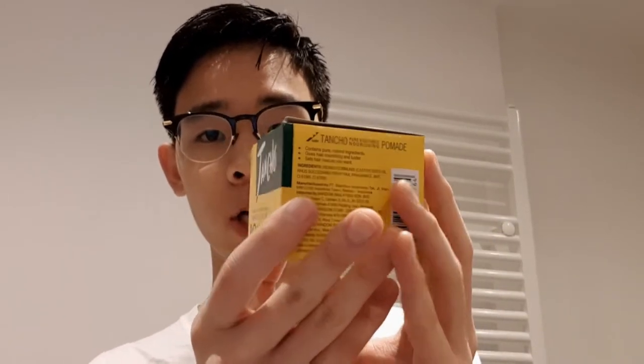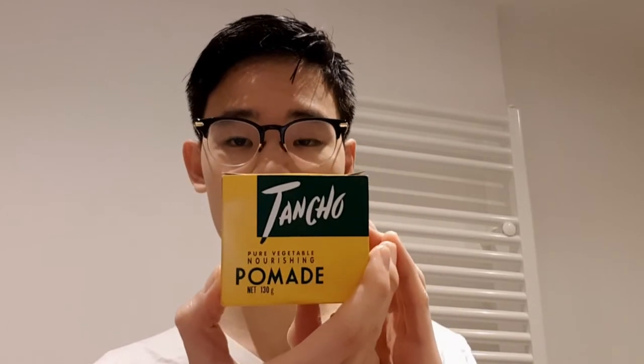What's unique about this is, first of all, it comes in one of these yellow boxes. It is actually a Japanese pomade, but it's manufactured in my home country, Indonesia, which is why it's so widely available and really cheap there. I was in Singapore last week, so I got it at Mustafa Center, not very far from Little India.